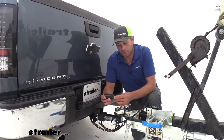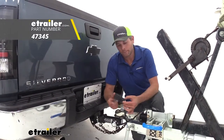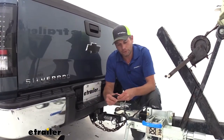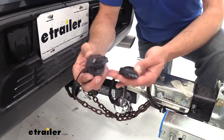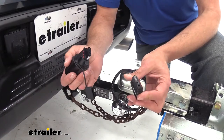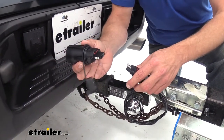What we're going to look at today is from Hopkins, and this is a 7-pole to 4-pole adapter. So this is going to plug right into our 7-pole and give us the functions we need for a regular 4-pole plug. Basically, that means we can run a 4-pole trailer connector through our 7-pole plug by using this adapter.